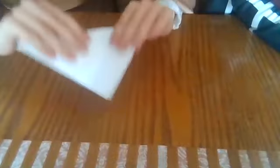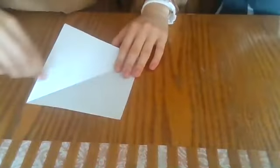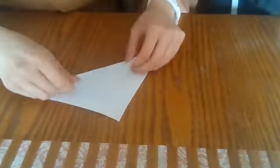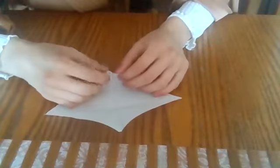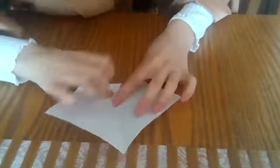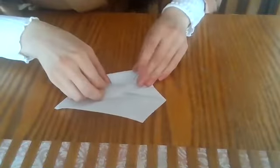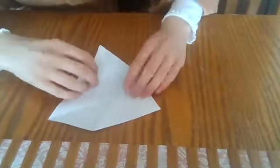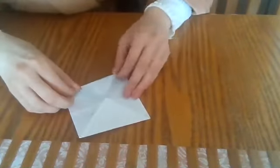So the way to make a fortune teller is we already have one crease going diagonal, which is perfect. We are now going to make another diagonal crease. So I'm going to take this end and go across and make another. As you can see, we have four sections — one, two, three, four. The next step is I'm going to take one of these ends and bring it so the point touches exactly in the middle, and fold it so it looks like this. I'm going to do the same thing for every corner, so we have four triangles.